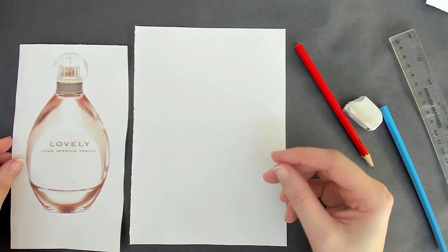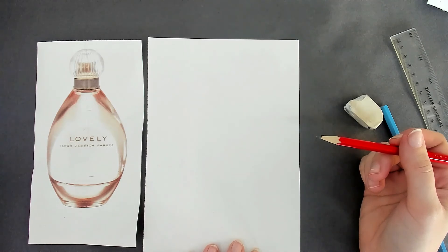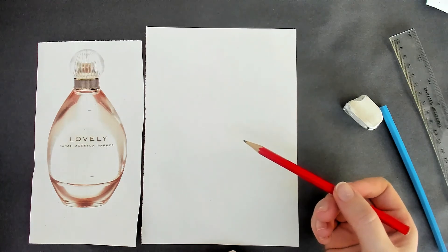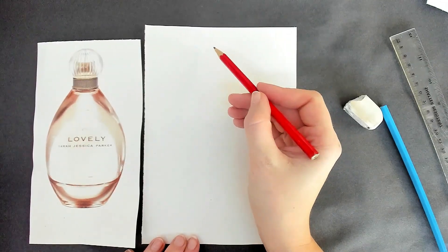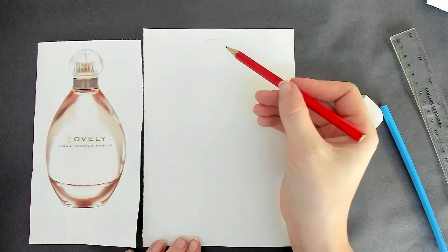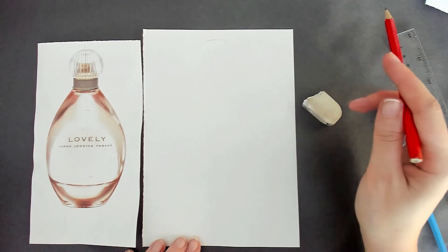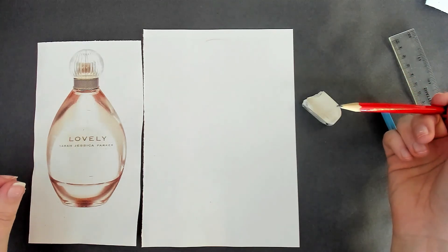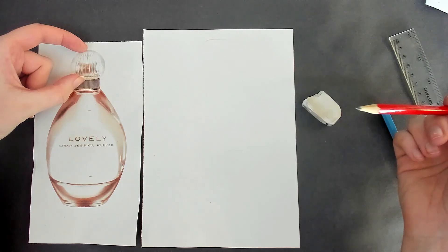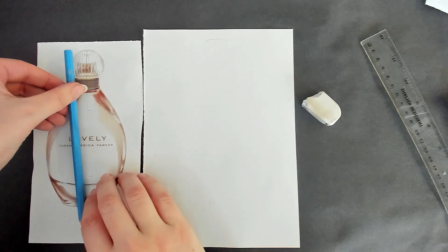You can also work from a mobile phone image if you cannot print something off. I've got my image here and I'm going to start my drawing now. To begin with, I need to think about my sizes and making sure everything's in proportion. I'm going to draw it slightly bigger just to show you what you need to do in terms of measurements. I'm going to start my drawing at the top of the page because I want to make sure I'm using the whole piece of paper. I'm going to measure this image by looking to see how many bottle top lids go into the body of the perfume — measuring it by marking from a pencil.